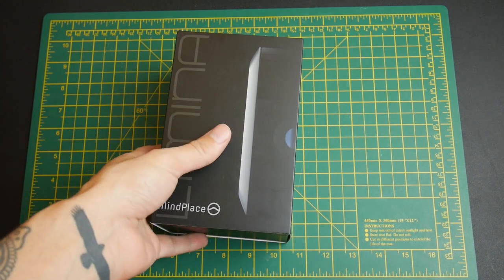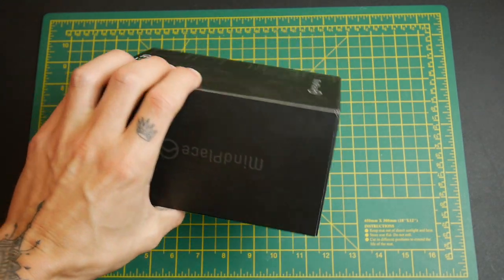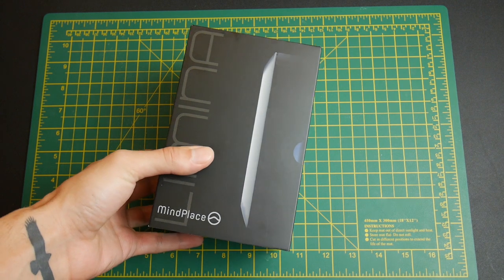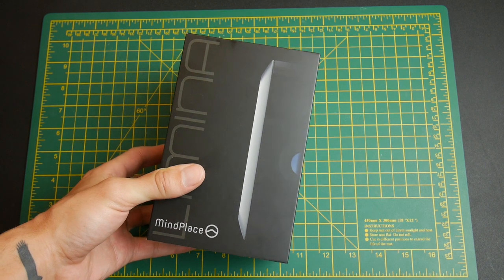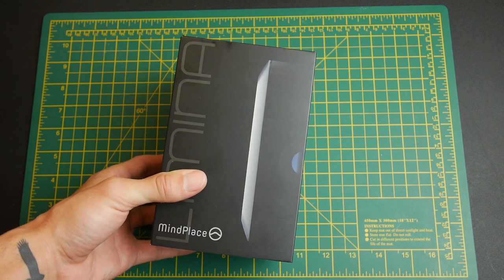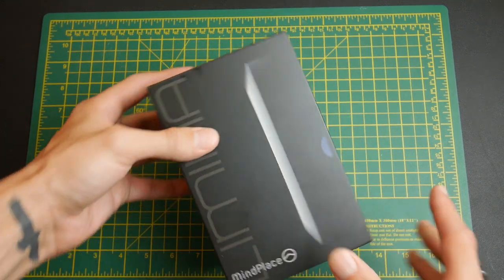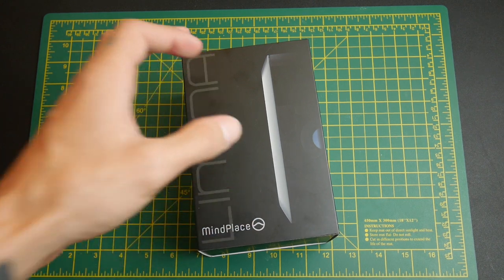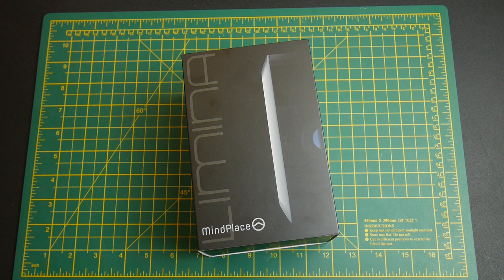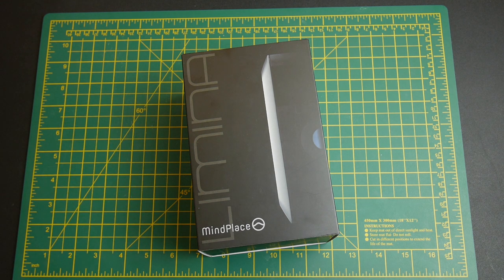Today we're going to talk about the MindPlace Lumina, a brand new mind machine which has only just been released. I was lucky enough to be sent this to review. This is not a sponsored video, but I did get it for free, so bear that in mind. What I'm going to do is unbox it, test it, and the final video will be a compilation of everything.